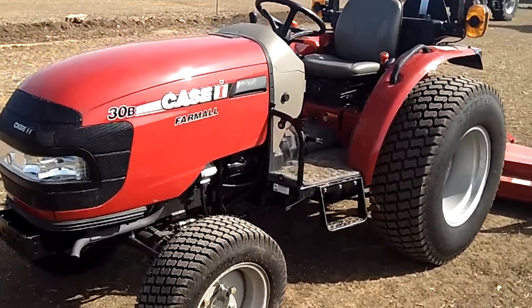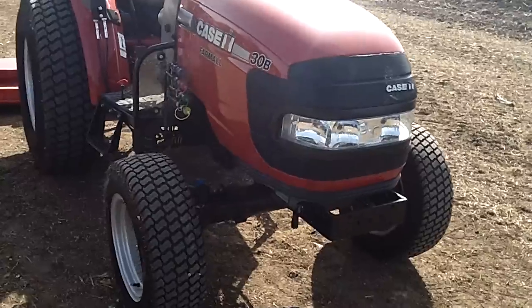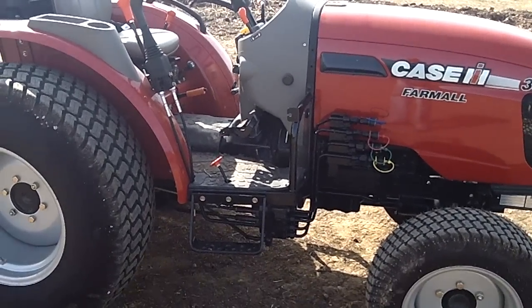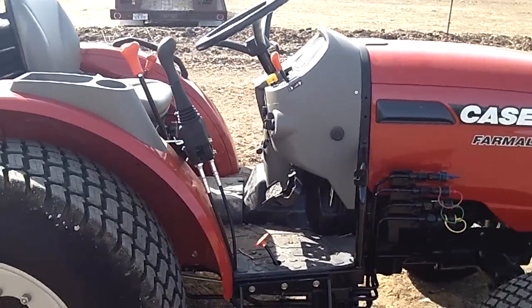Right up front here we're going to take a look and see a nice easy operator platform to get on and off of. You've got the horizontal exhaust exiting out the front. Along with that are your loader controls. Your loader controls come standard equipment with the tractor, so at any time you do decide to put a loader on the tractor the hydraulics are already installed.